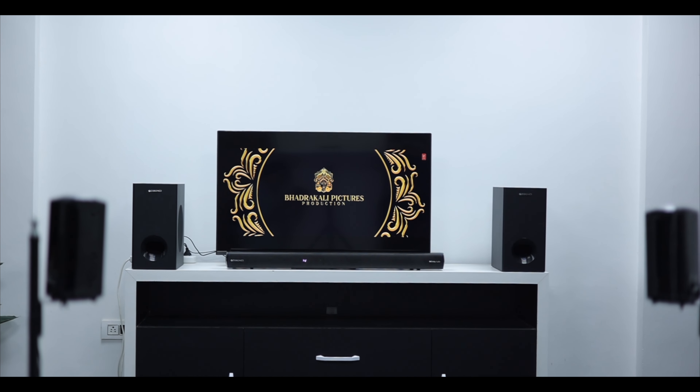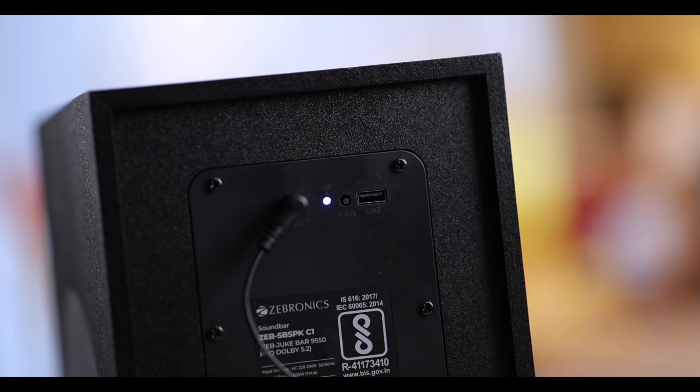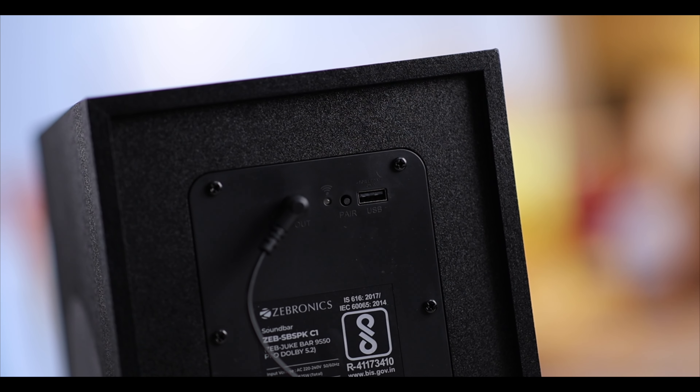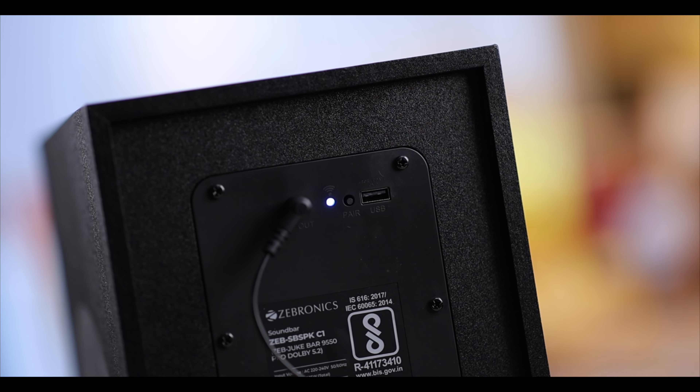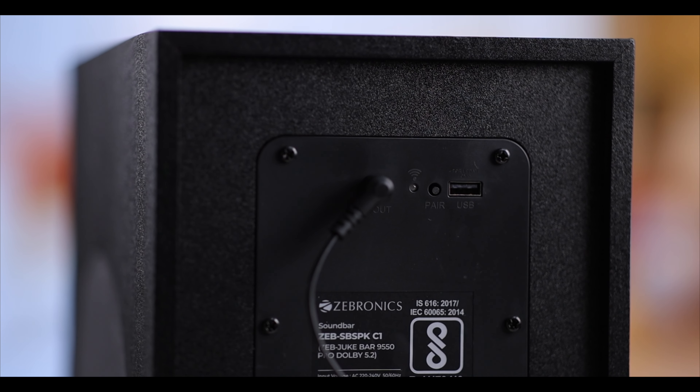You can keep the subwoofer up to about 10 feet apart. On the subwoofer, you have a USB port for software updates. There is also a reset button — if the main soundbar and the subwoofer lose connection, you can use this button to reset and re-pair them.